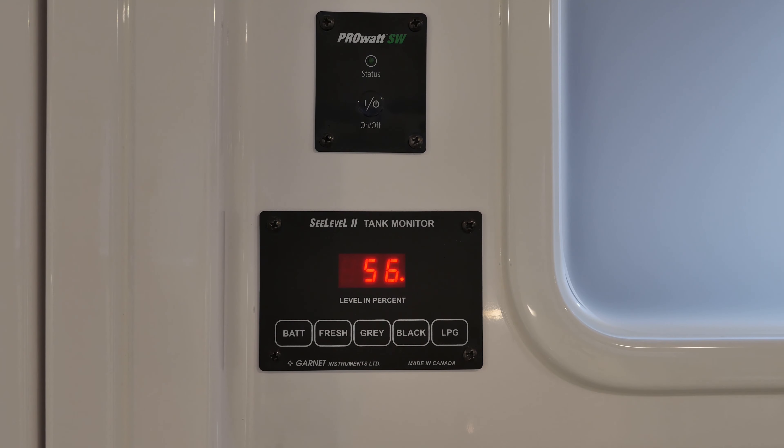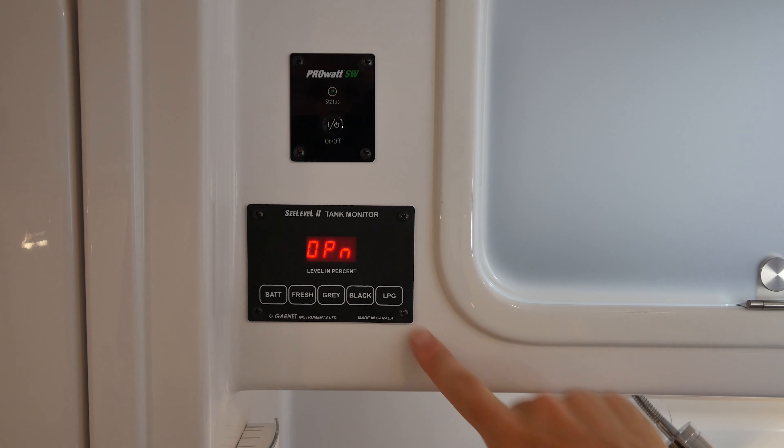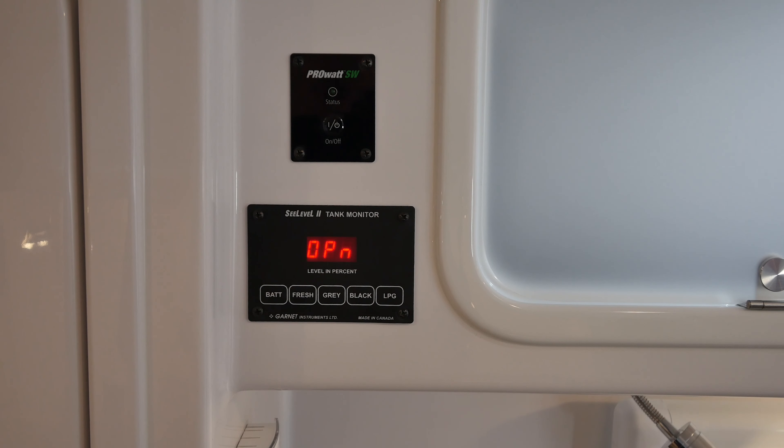Keep in mind, with your trailer leveled, accuracy of water levels in your gravity tanks can vary up to 13%. If your C-Level monitoring system is equipped with an LPG button on the display panel, it serves no function in the Oliver and should read OPN for open circuit.